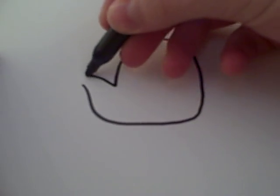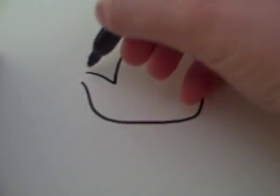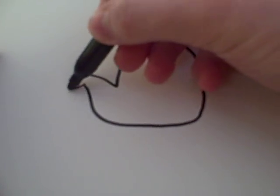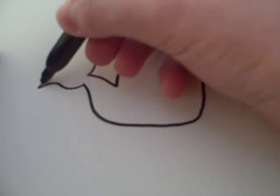After that, you want to curve up the tail like that. And for the tail, all you do is you make a curvy line that goes out and up.